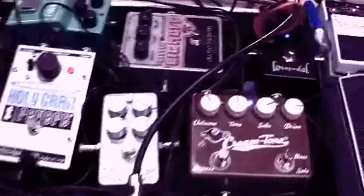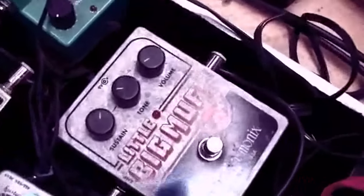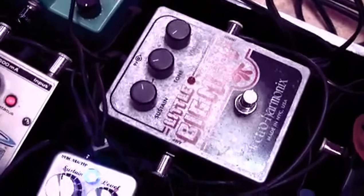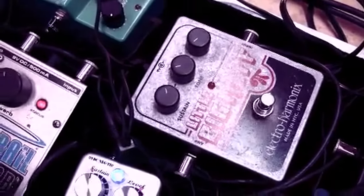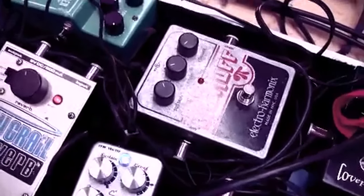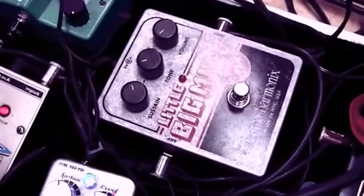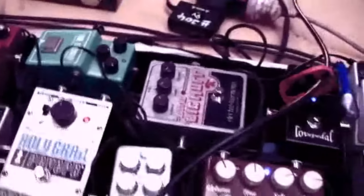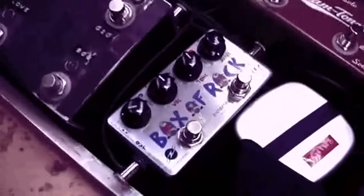Then I go into my fuzz, which I don't use a whole lot, but I really like it. It's a Little Big Muff by Electro-Harmonix. Not too thin — some fuzz can be really thin and bitey and kind of hard to make work, but that's pretty easy.